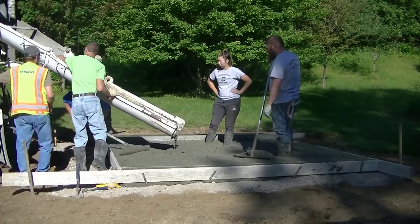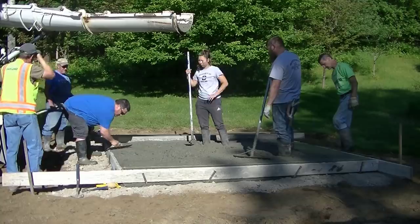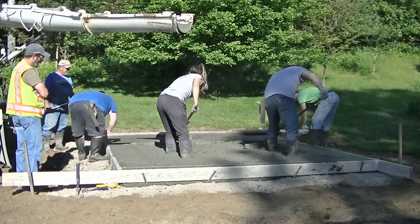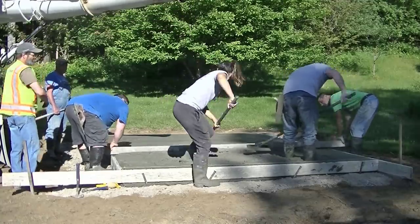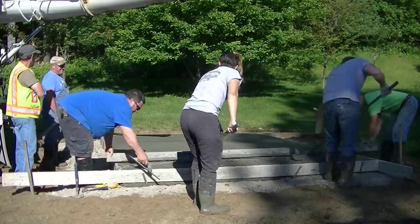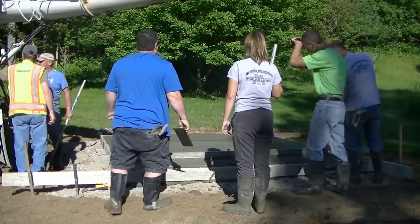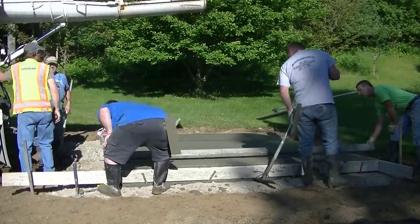We're screeding — we set the top of the forms to grade, which makes it really easy to screed. We've got our 2x4 magnesium screed, about 14 feet long, so it can just overhang over the top of the forms. We don't want to get too much concrete in there, so we try to leave it a little bit low, get enough in to get part of it done, then add some more so we don't get it too high.